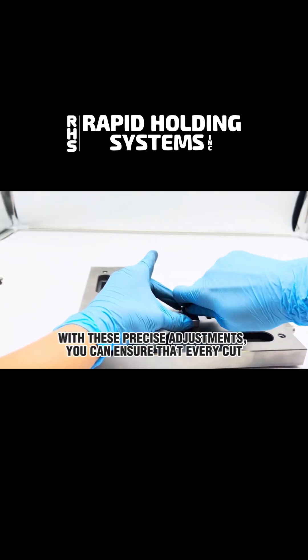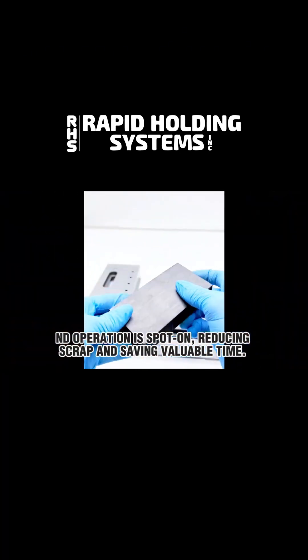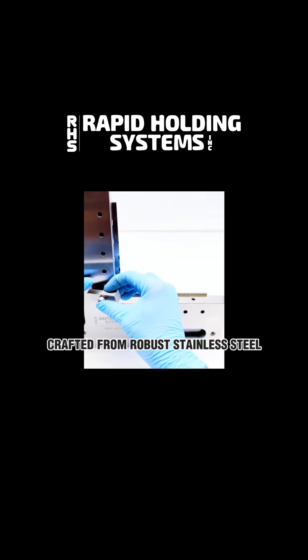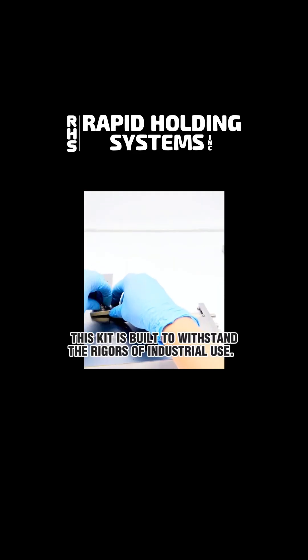With these precise adjustments, you can ensure that every cut and operation is spot-on, reducing scrap and saving valuable time. Quality is at the core of the RHSW 5980. Crafted from robust stainless steel, this kit is built to withstand the rigors of industrial use.